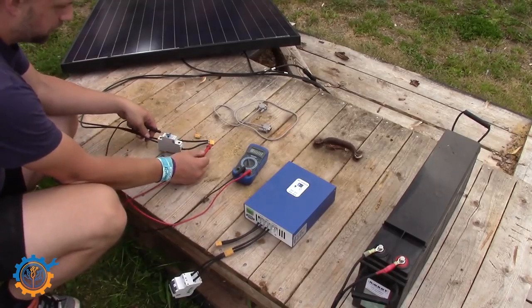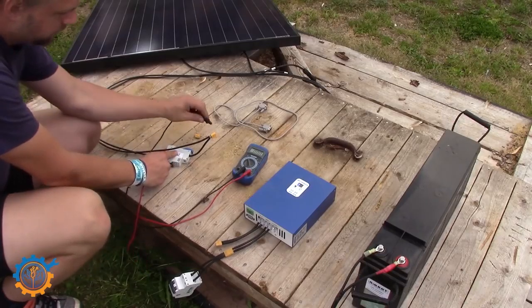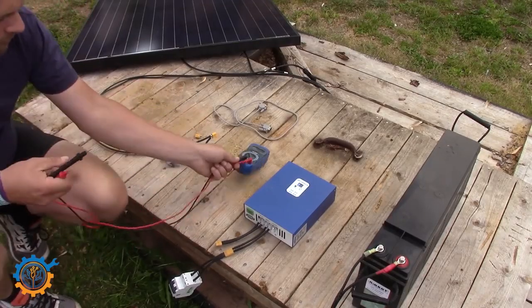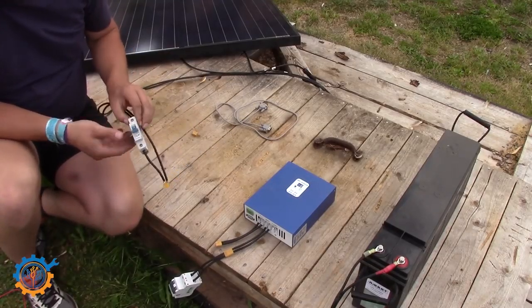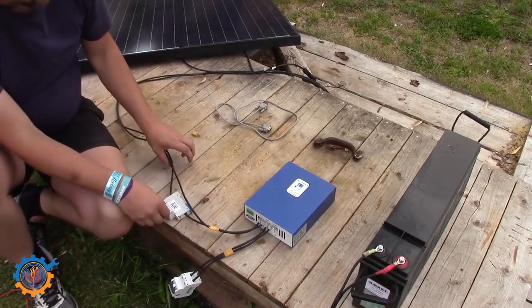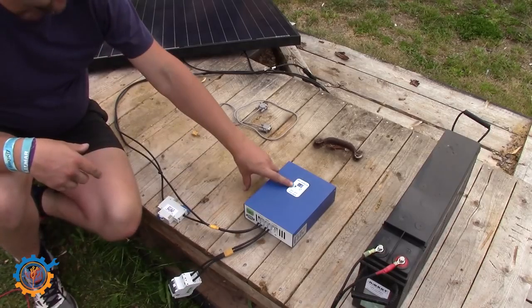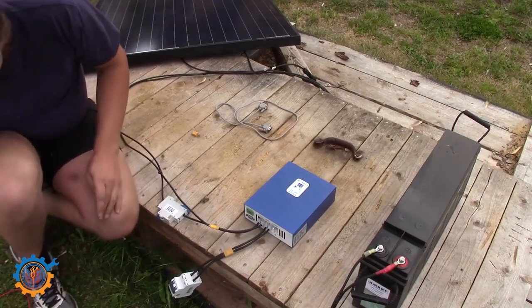We've corrected the wiring, so let's cross-check the polarity again. And now we can see that the positive is actually positive — we're good to go. Make sure the breaker is still off, then hook the contact in. This is just to make sure we don't get any sparks. Then we flip the switch and turn it on. By flipping the switch we can directly see the blinking on the charge controller, and that means it has started to charge.